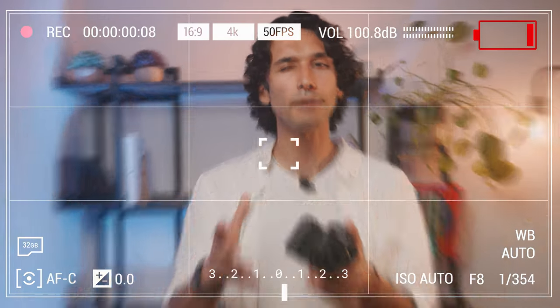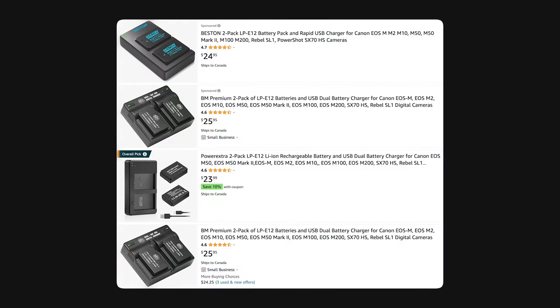The battery life in the M50 Mark II is still top notch. It will easily last a whole day of shooting photos on and off, and maybe a little bit less if you're shooting video, but the battery life is definitely not a concern. I still recommend picking up a few spares — you can get really cheap third-party batteries for the M50 on Amazon for about $40 for a two-pack with a charger.